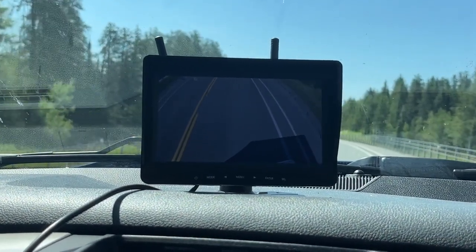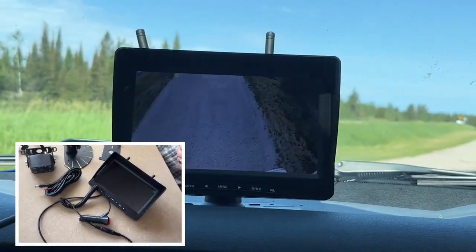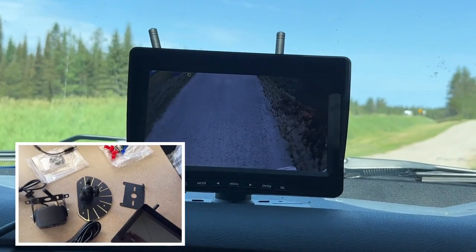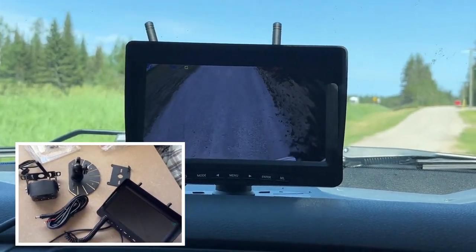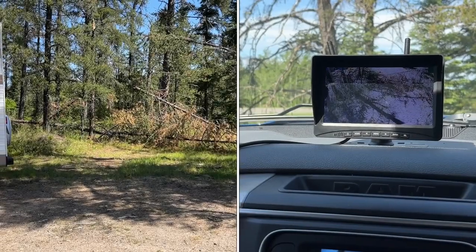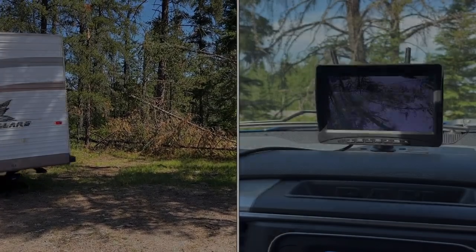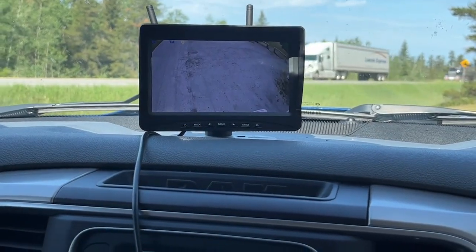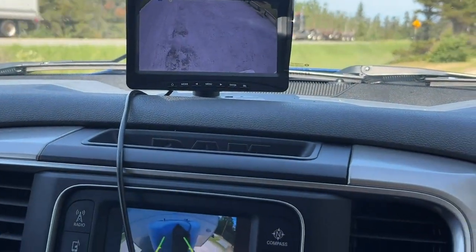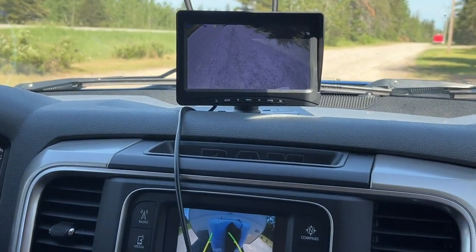Once it's all set and ready to go, take it for a ride and see how fun it really is. The rearview camera for the RV or trailer is waterproof and weather resistant. It can provide a 170-degree vision to reduce blind areas while you're backing up, and no worries about losing signal — the wireless signal transmits up to 320 feet.